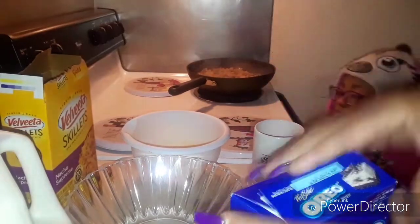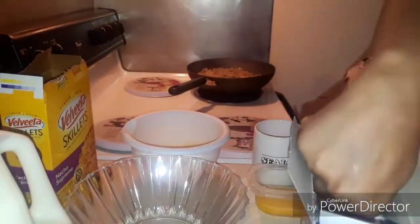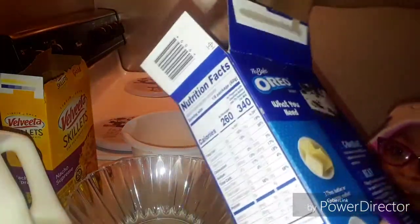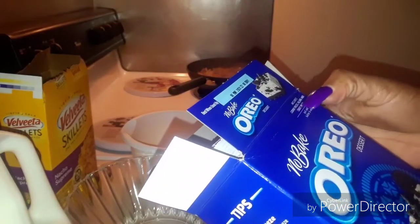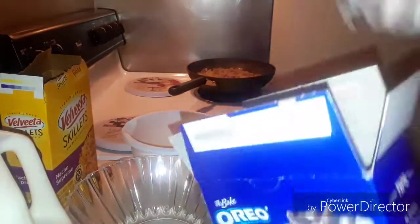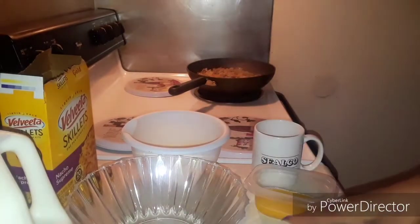So we got everything that we need. It comes in a box — it comes with the cookie pieces, the filling, and the crust mix. Let's get started. I'm thinking this is step one, step two, step three — okay, here we go.